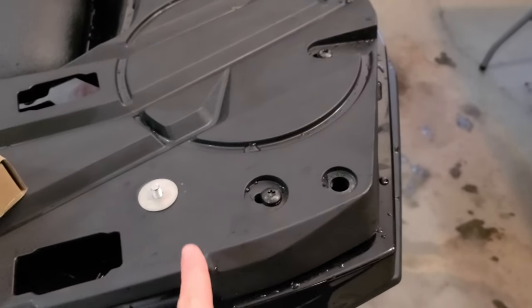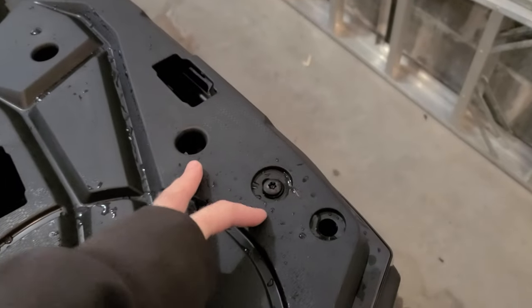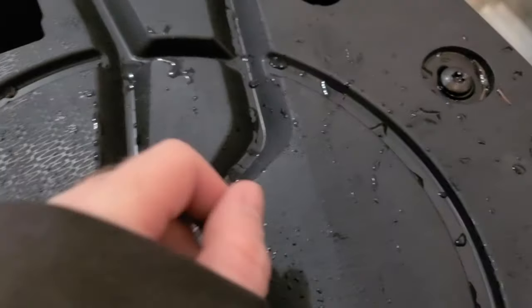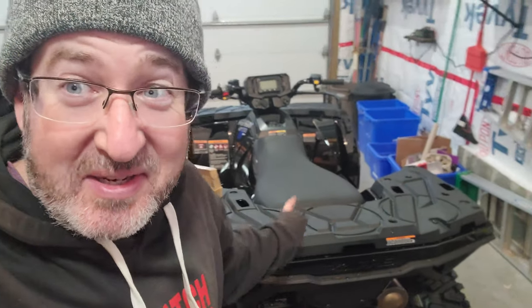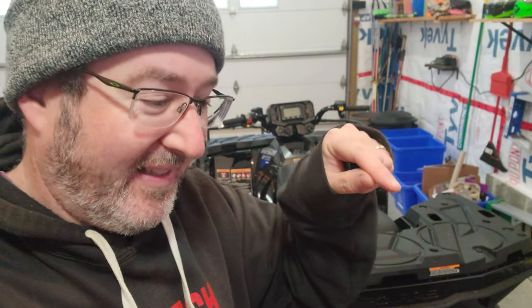I'm going to use these four posts here - one, two, three, four. I better dry mount the box first. We're going to dry mount the box on here and see which of those holes I'm going to use, then figure out how I'm going to mark the box. I want it to be as quick and painless as possible.